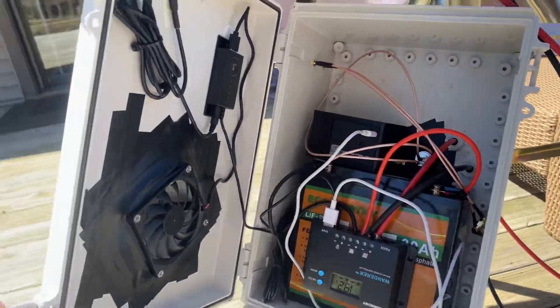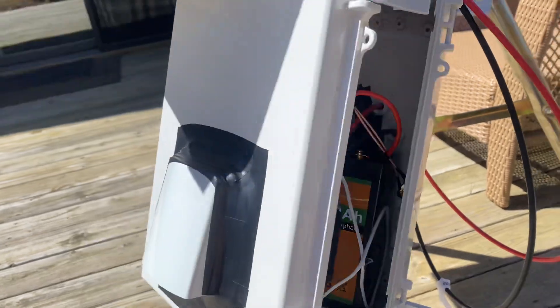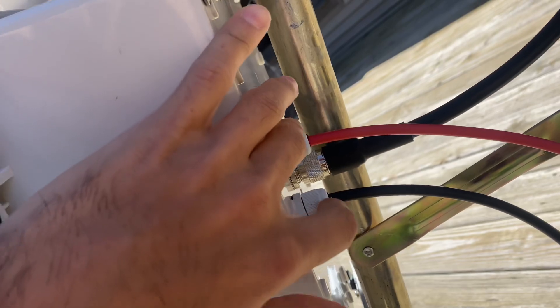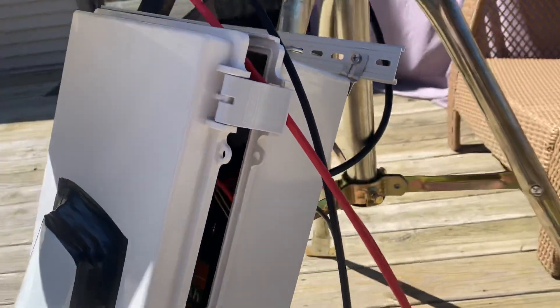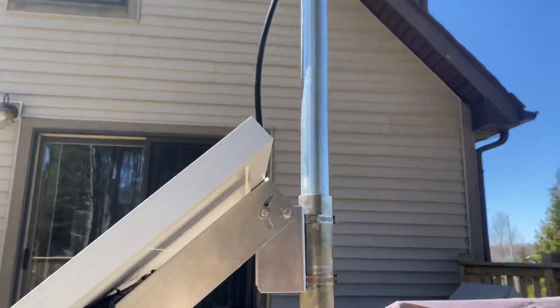These are for wireless cell service. I'll leave these parts in the description if you guys want to take a look. I got the solar panel wires coming out and then the antenna — the LMR 400 — that goes up on this pole.